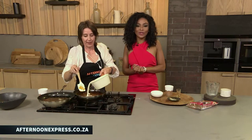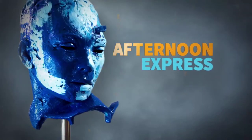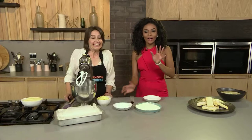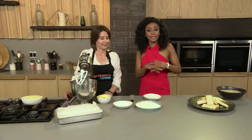Sonia and I are going to stay in the kitchen — we've got lots to do. Make sure that you log onto our website if you want the recipe and the ingredients: afternoonexpress.co.za. Earlier we made some delicious butterscotch ice cream, and now it's time for us to make some shortbread, still in the kitchen with Sonia.